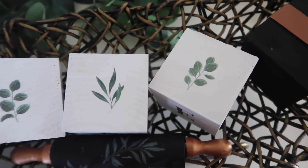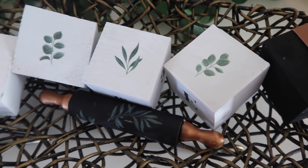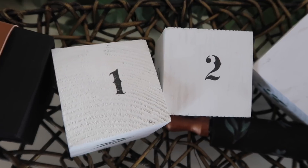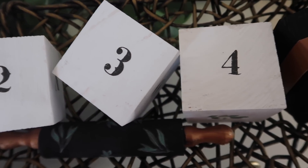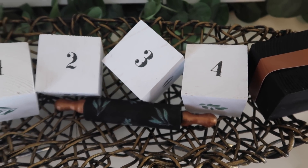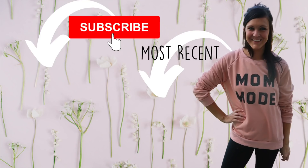Alright you guys, that's it for the video! If you enjoyed these Dollar Tree Modern Farmhouse DIYs, please give it a thumbs up. If you're new to my channel, I would love if you considered subscribing. Also, don't forget to check out TopCashBack.com — it is completely free to join, and since we all love shopping online, we might as well make money doing it. I will see you guys in the next video — bye!